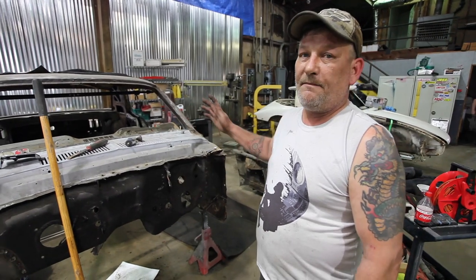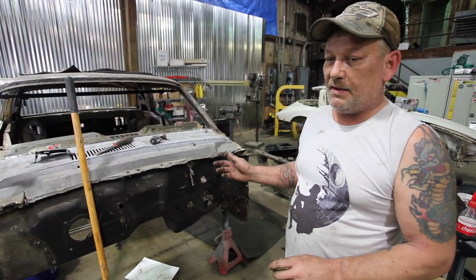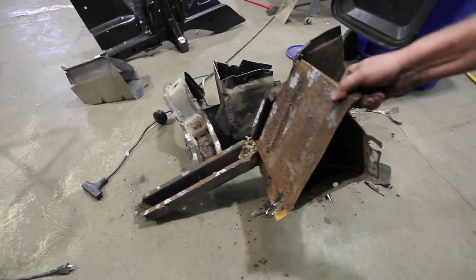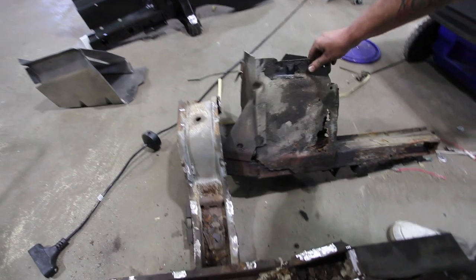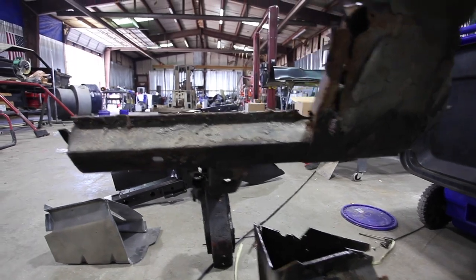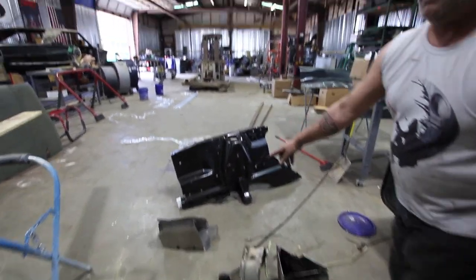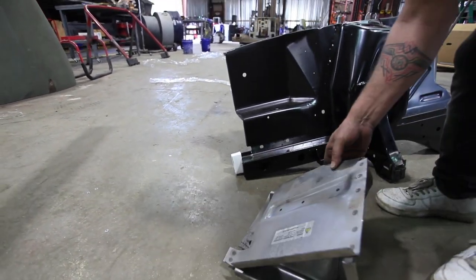I've cut all the aprons off, the core support — everything comes off. It's almost time to start putting the torque boxes in. These are the old torque boxes — you can see they're in pretty bad shape. These are the new torque boxes; there's one, and the other one's laying back there.